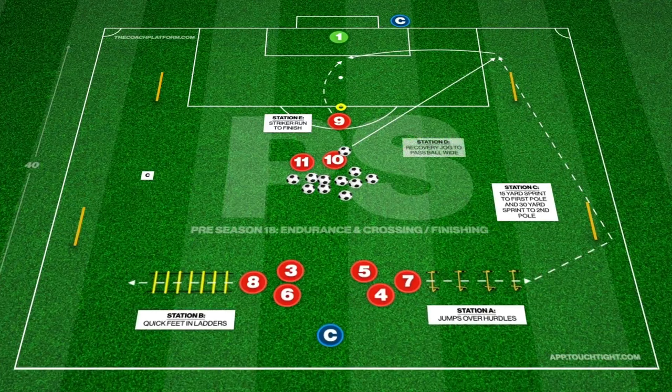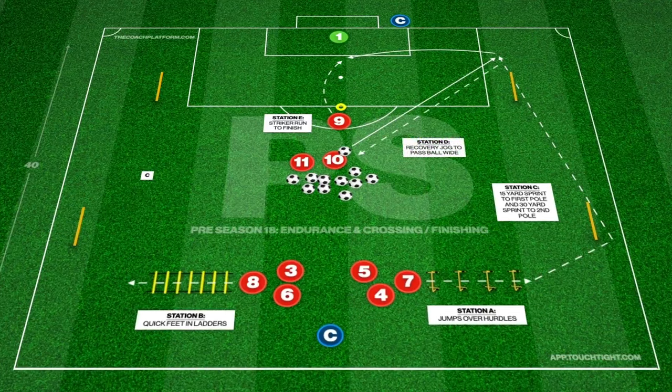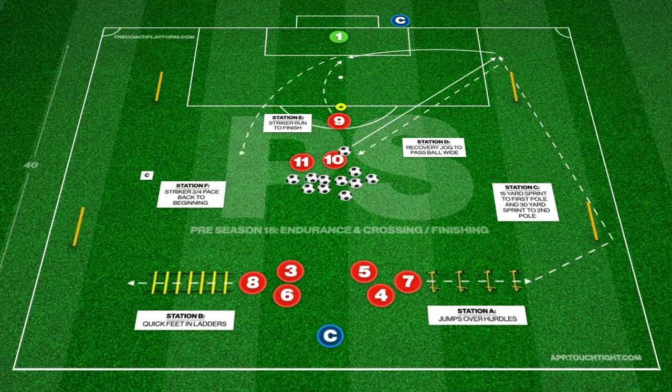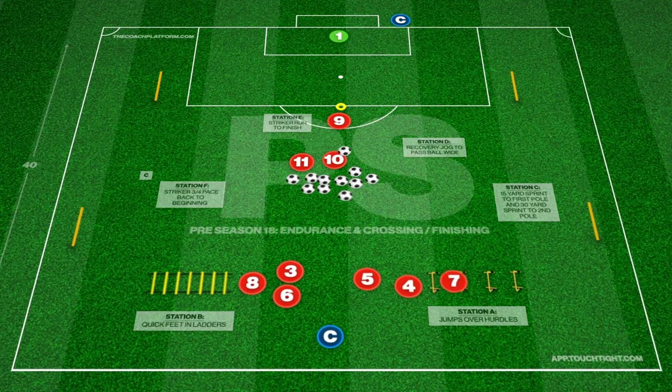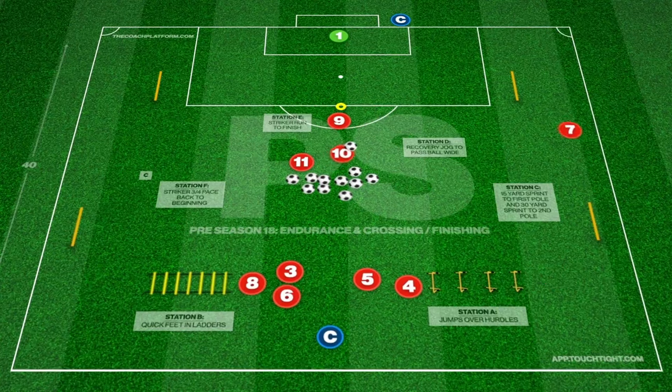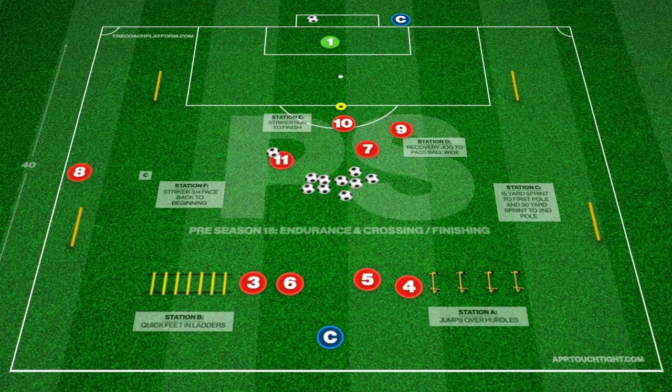We begin with players at alternate stations A or B, where they will jump through the hurdles or perform quick feet through the ladders. Players then move through to station C to sprint 15 yards to the first pole and then 30 yards to the second.